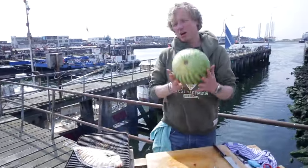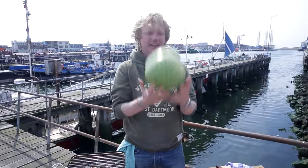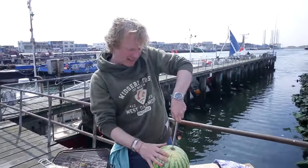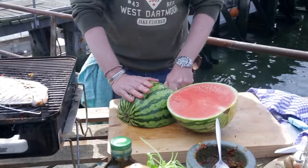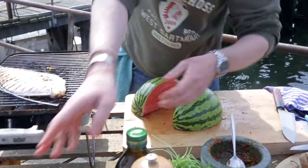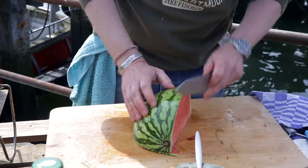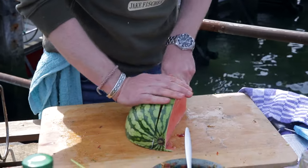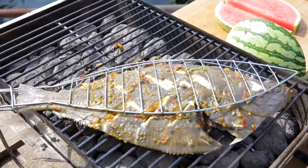While the fish is barbecuing, I've got my watermelon here and I'm going to roast it too. I take out a few parts, cutting from this side. This part is for our next recipe, same for this one. Now I'm going to cut it into slices.